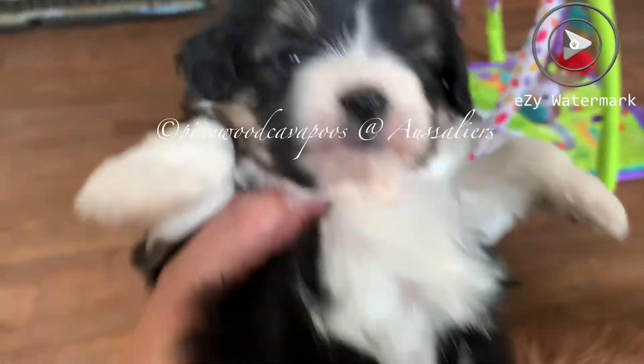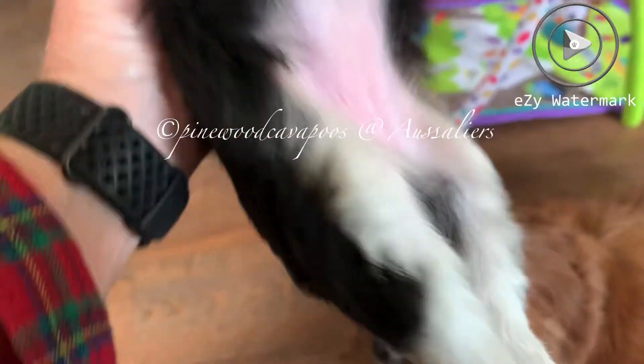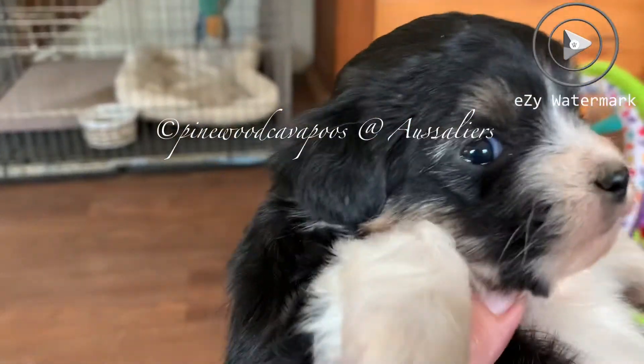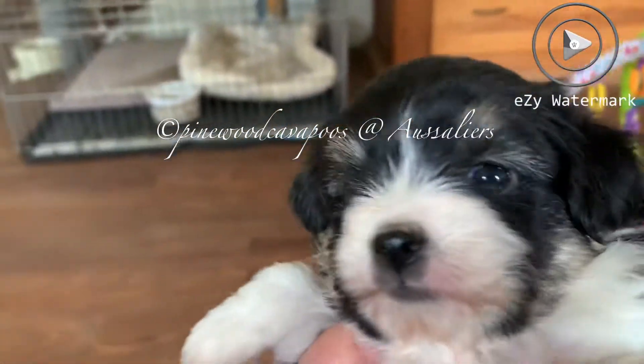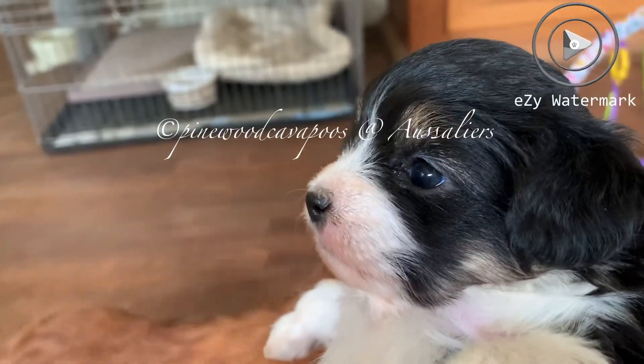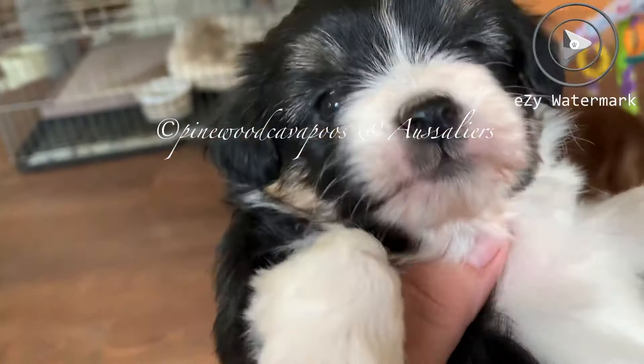Here's our little Sable. Sable is just tiny all over — small bone. You can see she's got this petite little head. She has smaller ears; I think she's got more like Aussie ears. A little shorter face than an Aussie, but she's just a petite build.